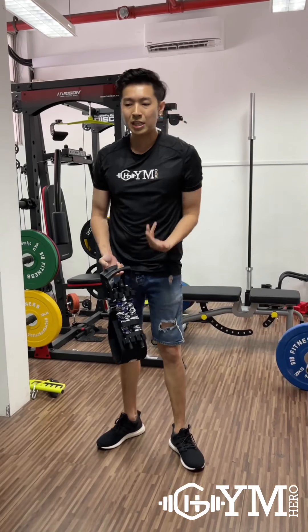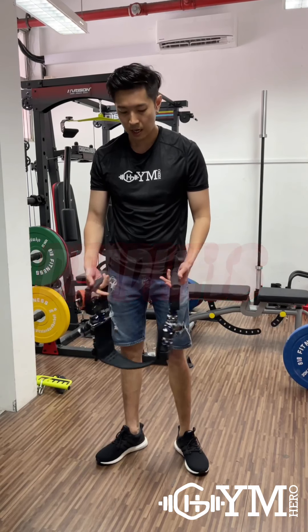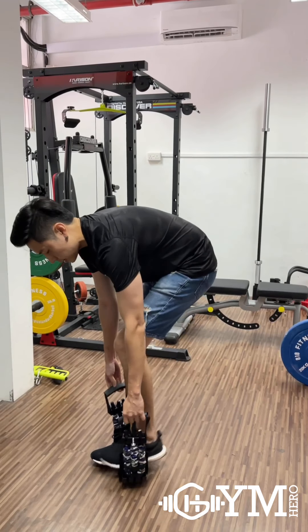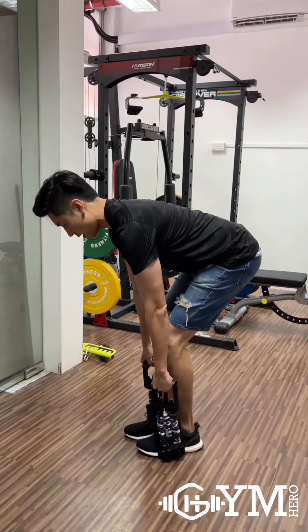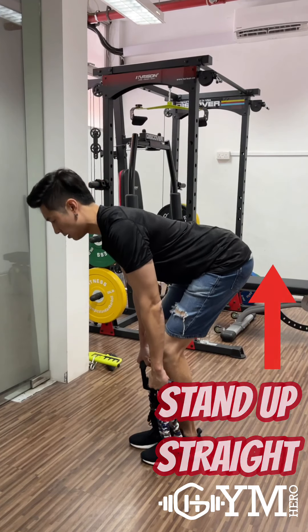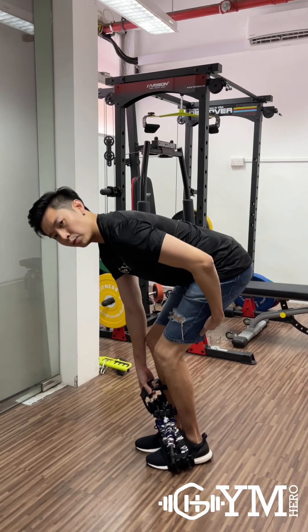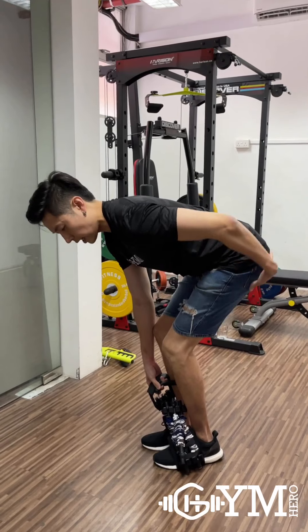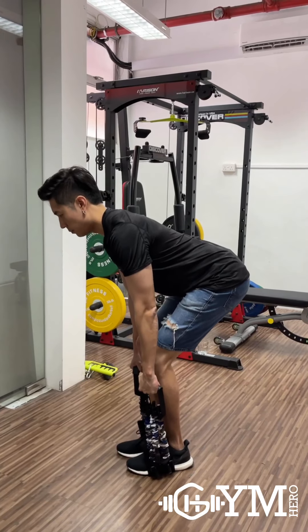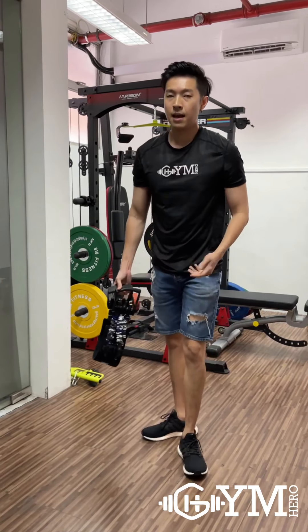We can also do a deadlift. Just stand on the band, grip both handles. Stand up, push back, stand up — make sure when you're standing up you feel the muscle on this side engaging. Pull, pull. That's the basic deadlift.